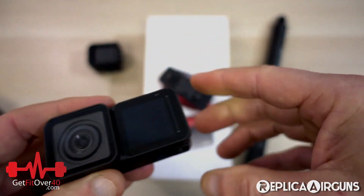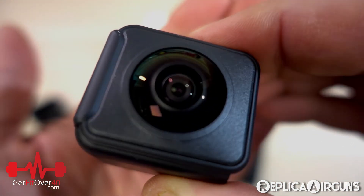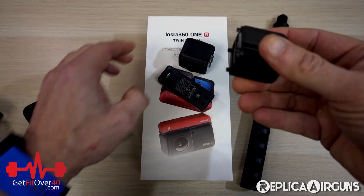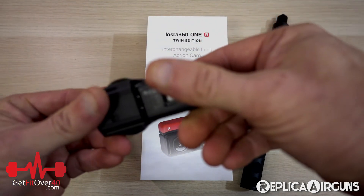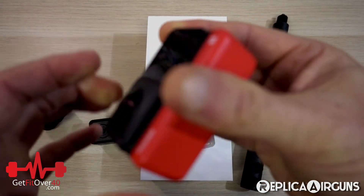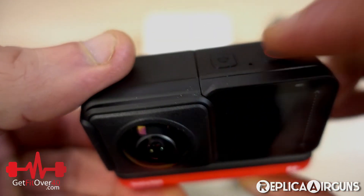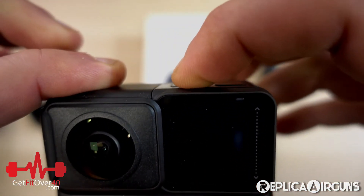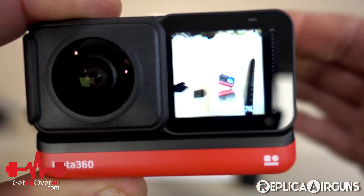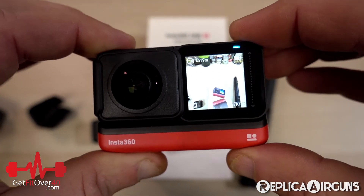What's really cool is this camera can become something else — it can become a 360 camera. Here we have the dual camera lenses; there are cameras on both sides with wide angle lenses. All I have to do is put it together in a different configuration, and now it is a 360 camera. You can see the 360 lenses on both sides with your screen there, and it doesn't matter which way you're facing because it's filming in all directions.